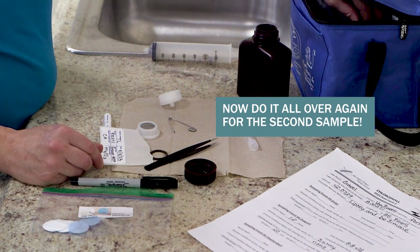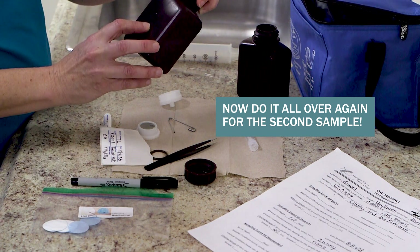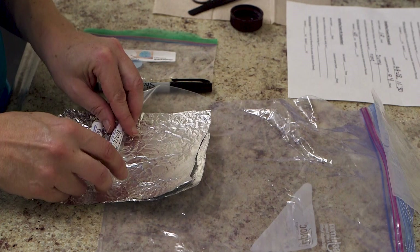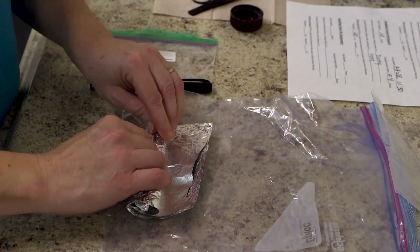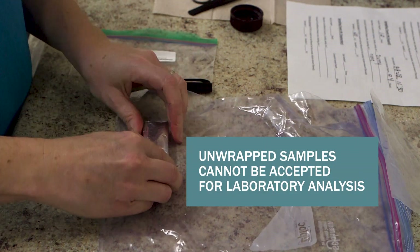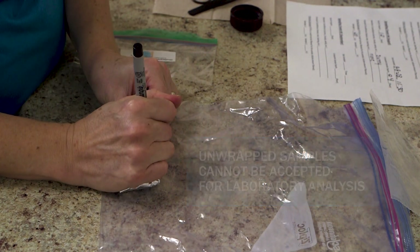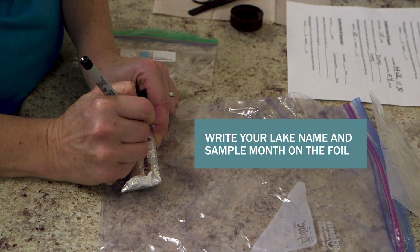You now have one sample completed — congratulations! Now repeat the entire process with the second sample bottle. When both samples are complete, wrap them completely with aluminum foil to keep all light out. This foil wrapping step is critical — unwrapped samples cannot be accepted for laboratory analysis. Write your lake name and sample month on the foil packet.